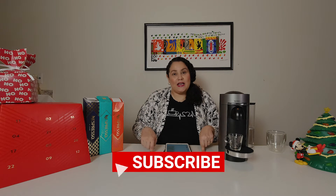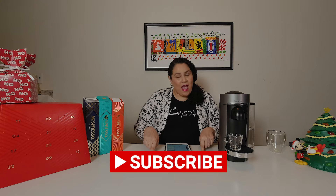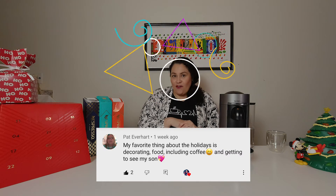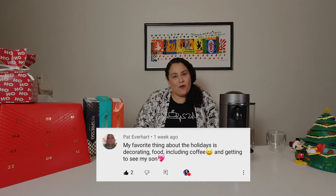Let me know in the comments, and also make sure you have subscribed. We had a giveaway for our 100th video and I selected a winner — the winner of that giveaway is Patsy Everhart! Congratulations Patsy, you are the winner. Make sure you contact me with your information and I will send out your prize.